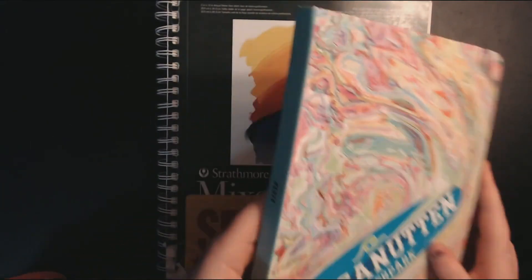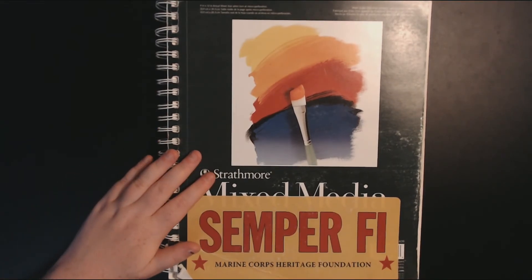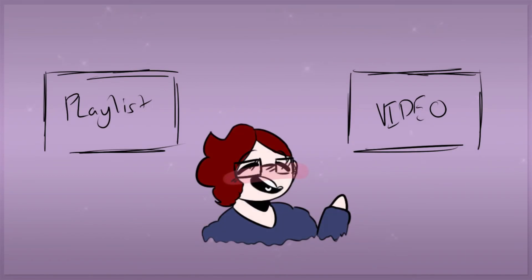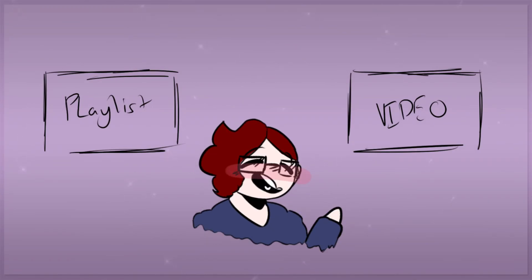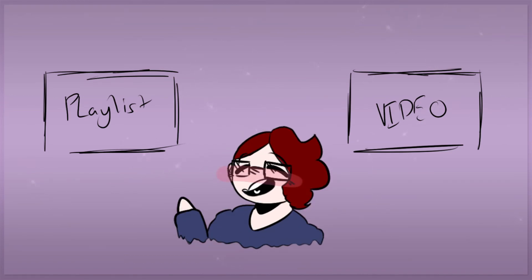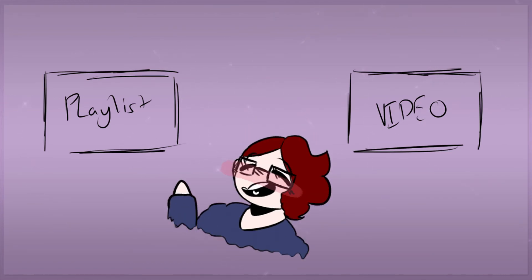I hope you guys all enjoyed this video and I will see you guys in the next one. Bye everyone! If you liked this video, be sure to check out another one. And if you want to see the full playlist for this series, check over here. Thank you for watching — subscribe if you like, and I'll see you in the next one. Bye everyone!